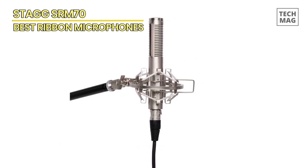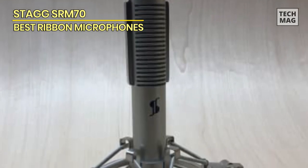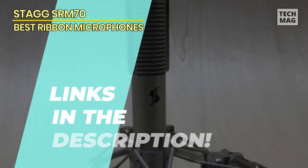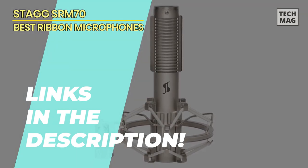It's the ultimate gateway into the world of ribbon microphones, where affordability meets unyielding performance. Dive into the description for the link to explore this treasure further.